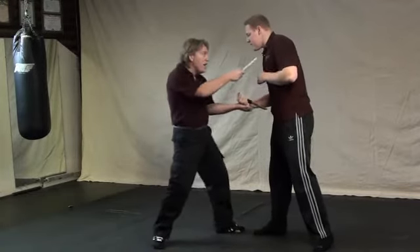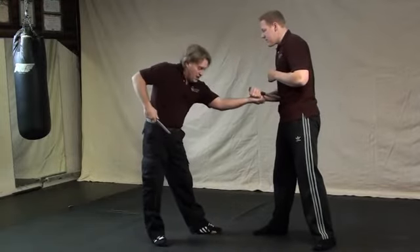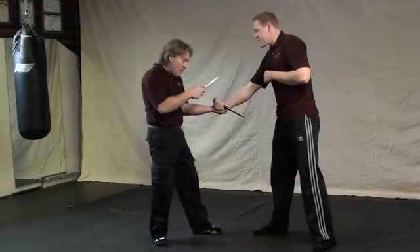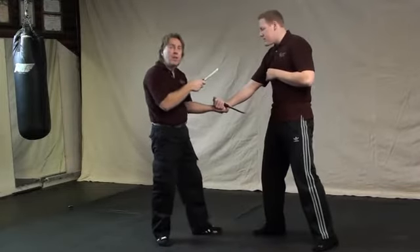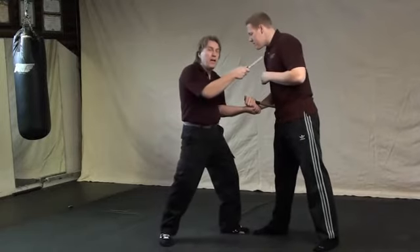At the same time, you're coming to attack. You're never stabbing by pushing with your body out like this — your body is coming in. Your body is coming in to stab him, both with his blade and your own blade.